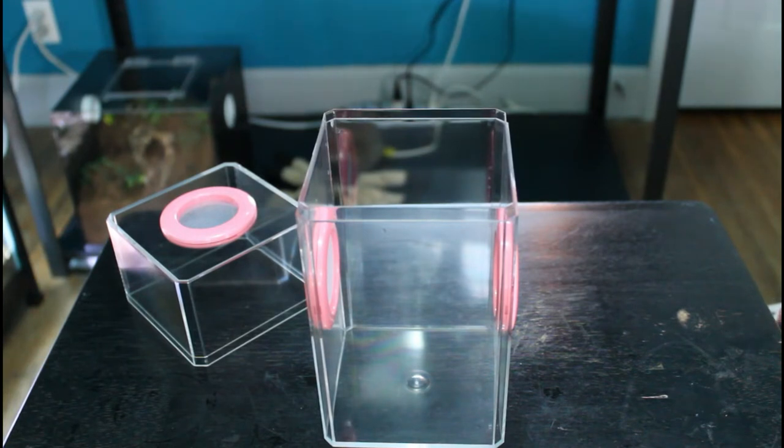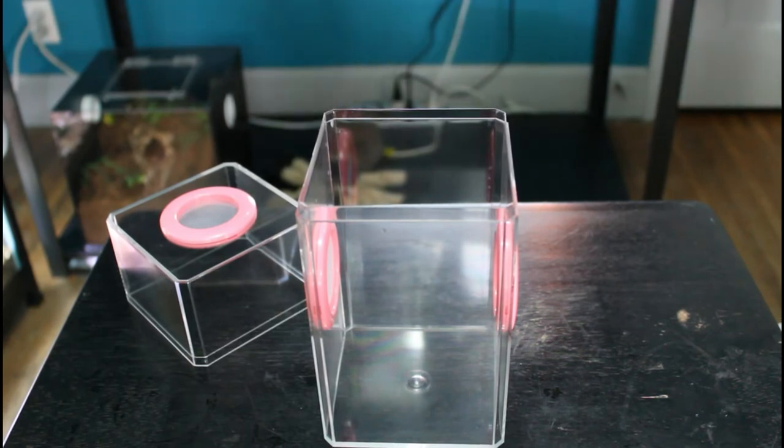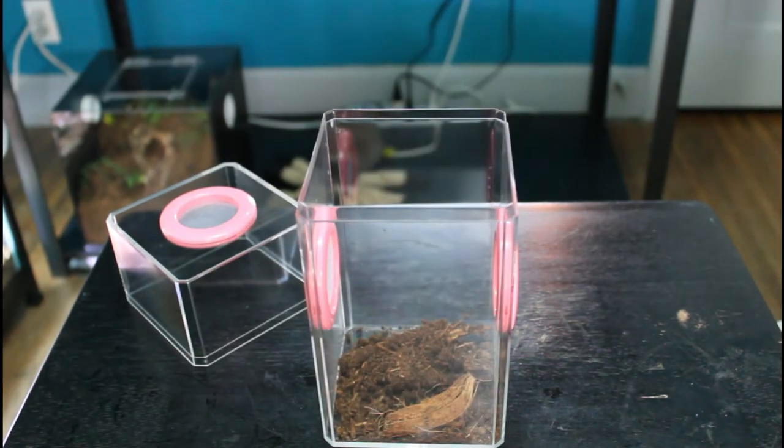Since the lid to these enclosures just slides right off, you can get into the enclosure with minimal stress to your spider. Now let's talk about setting up their new enclosures. First, I'm going to set up Majora's enclosure.